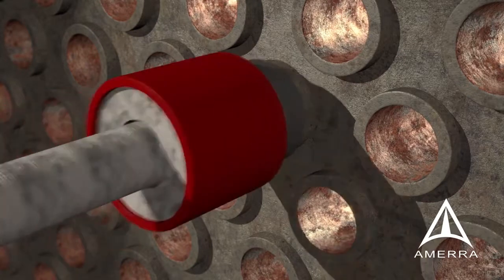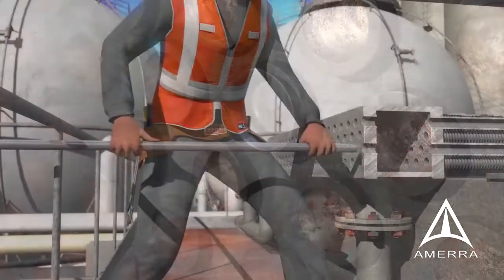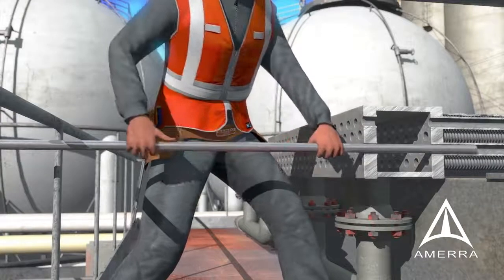Tube end inserts are a common repair strategy for exchangers. They can be mechanically rolled at both ends, or hydraulically expanded and then mechanically rolled at both ends.